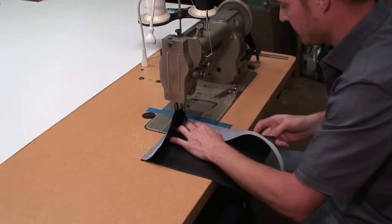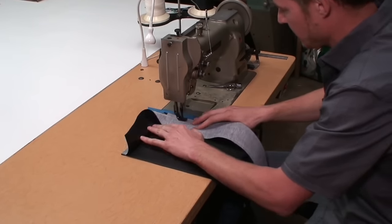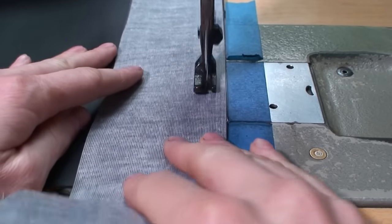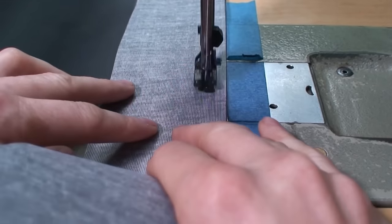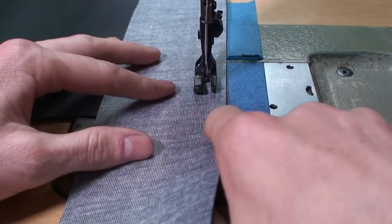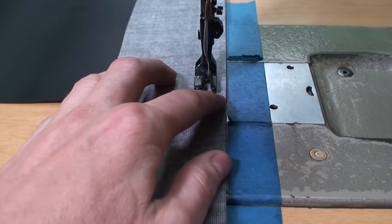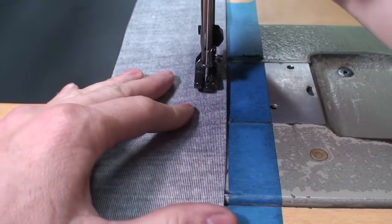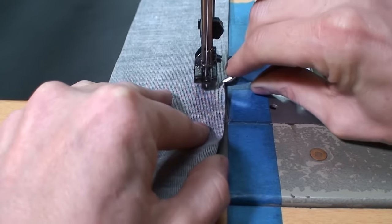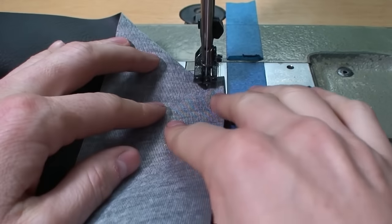We're going to drop our foot and keep going to finish this up. One thing I like to do so I can see where the edge is, is I'll just hold my finger on the corner so I know about where to stop. It doesn't need to be exactly perfect but you want to be as close as you can. So we're going to go ahead and make another relief cut right there and make that turn — see how nicely that opens up for us.